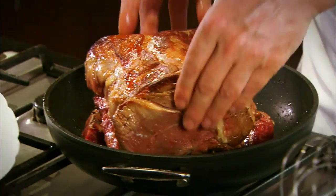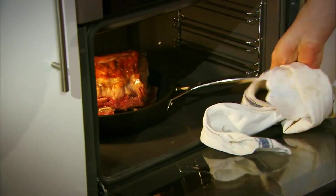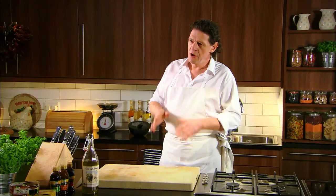As you can see, we've caramelised our beef, taken it out, in with the bones which act as a natural trivet. Put the beef into the oven, cook for about 40-45 minutes and then we'll make our gravy.